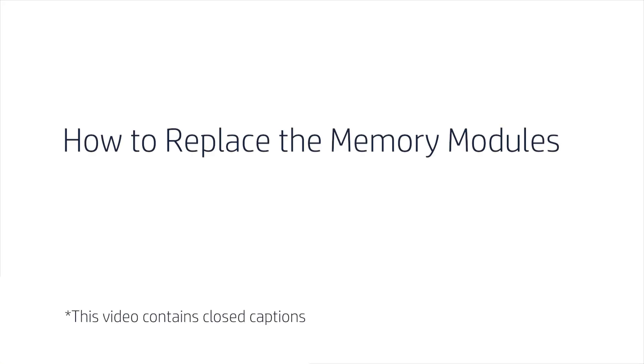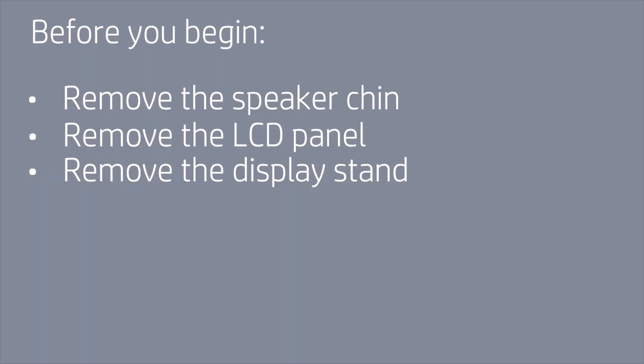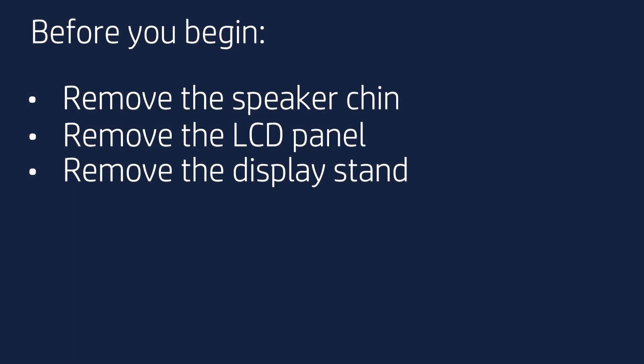How to Replace the Memory Modules. Before you begin, remove the speaker chin, LCD panel, and display stand.